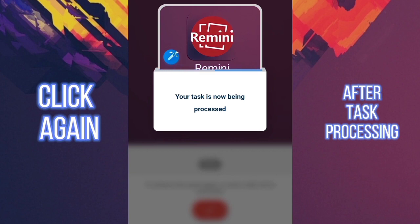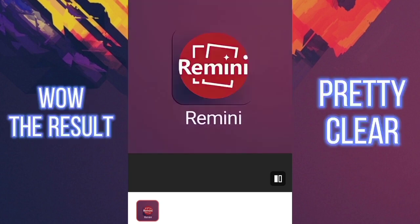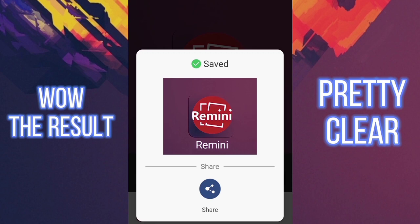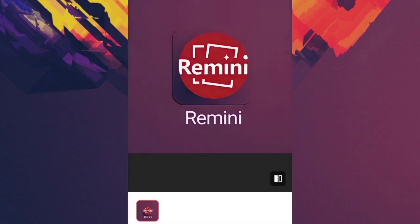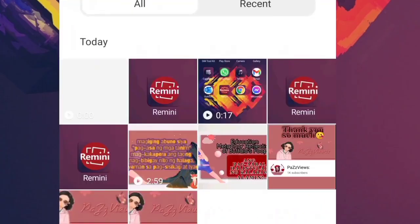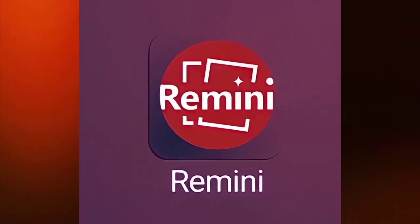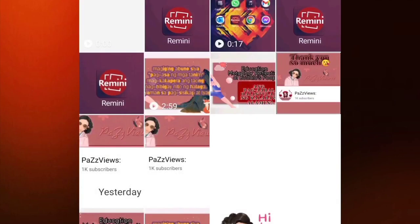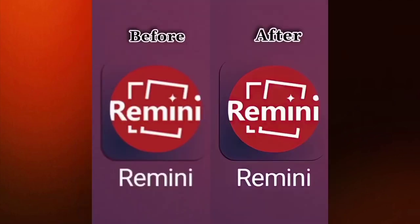It will process again — this is the second time it processes. Here are the results after processing. As you can see, it's pretty clear now compared to before when it was blurry. Very helpful app. Go to your gallery and find the picture you saved. Look at the final before and after. Thank you for watching the video.